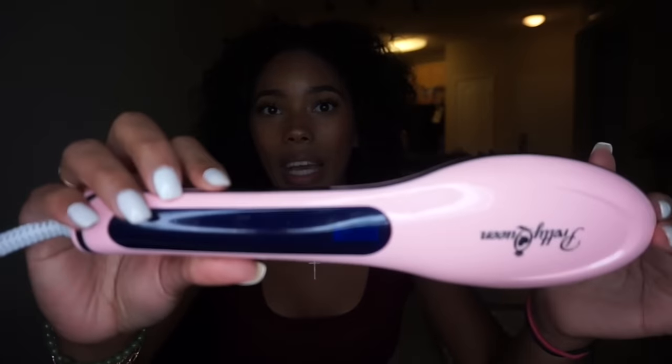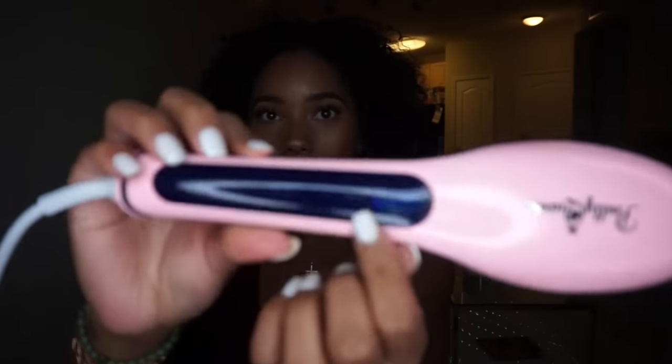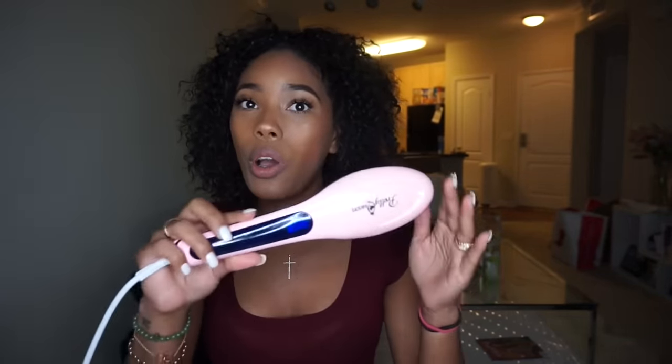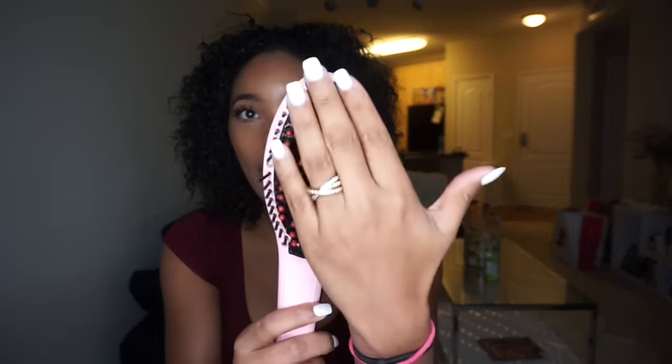It's $14.99 on Amazon — I'm going to put the link down below. It goes up to 230 degrees Celsius, which I think is like 456 Fahrenheit. It has the temperatures right here; it starts off at 185 and you can turn it up or down. As it heats up the numbers move so you know when it's at your desired heat. It has these little red balls on the ends which don't get hot, so it's supposed to prevent you from burning your scalp.